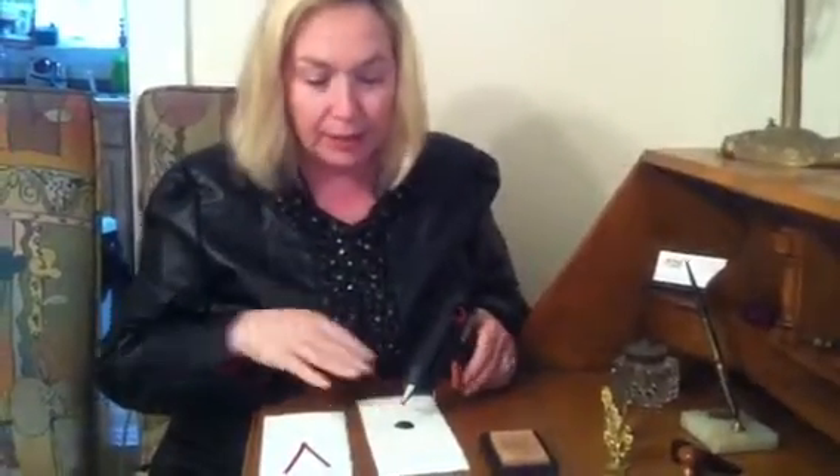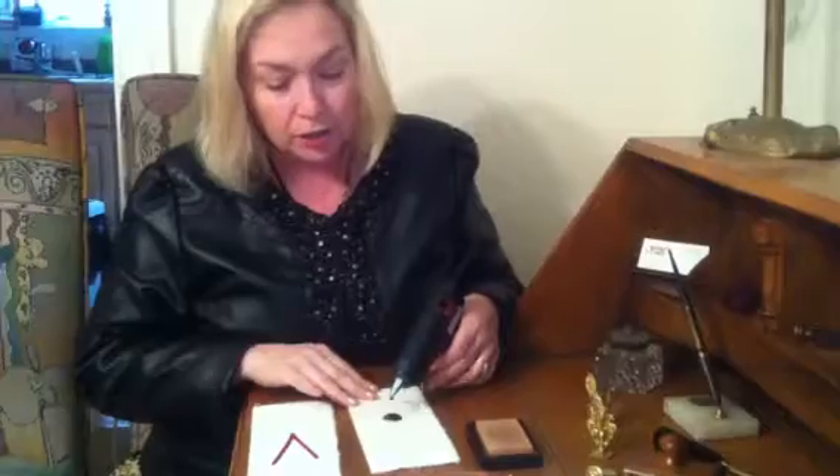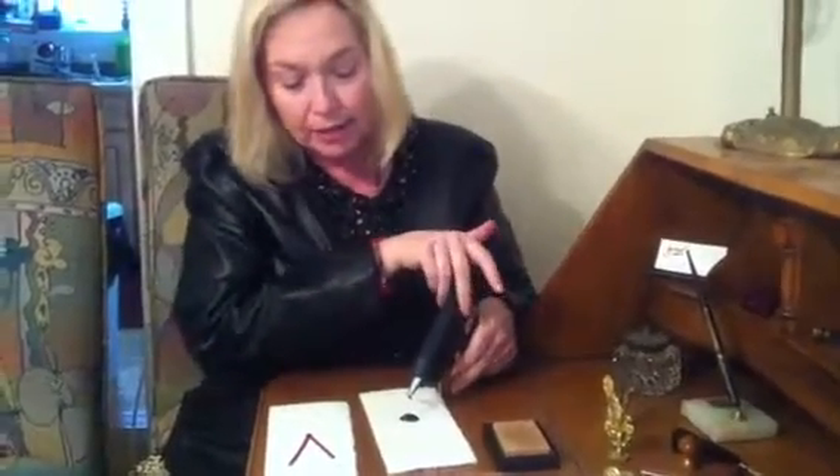Once you have that started and it's heated up, here's the setup we have here. You never want to start right away on your correspondence — you'd like to start on a practice sheet. Some people even make their wax seals on a sheet of wax paper and then glue them onto the envelope to make sure they look great.